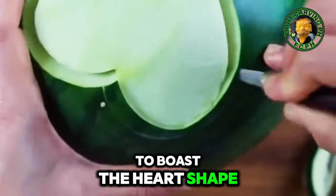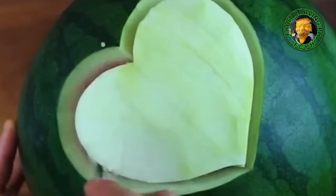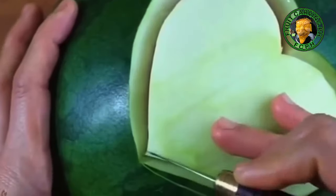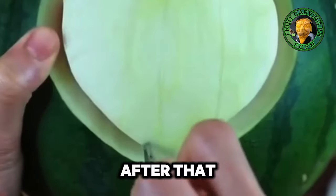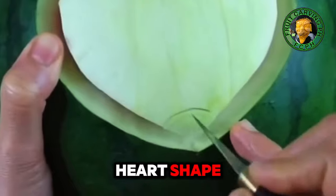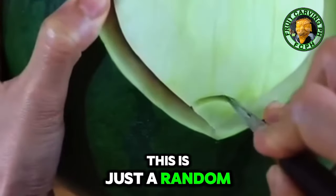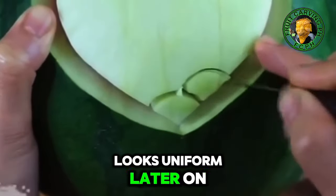To form the heart shape, start dividing it into a small fence shape. Make it into the whole heart shape — this is just a random curved shape. You have to calculate the size of each part to make it look uniform later on.